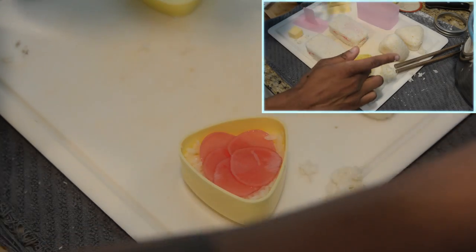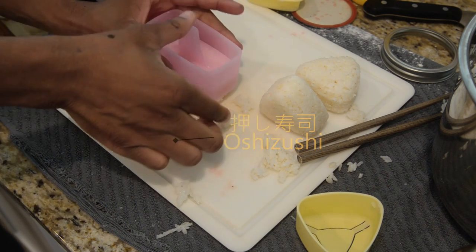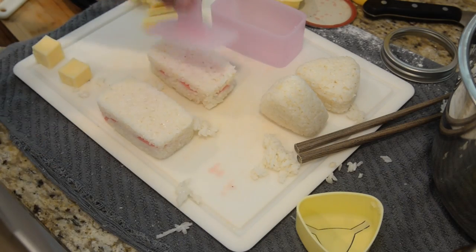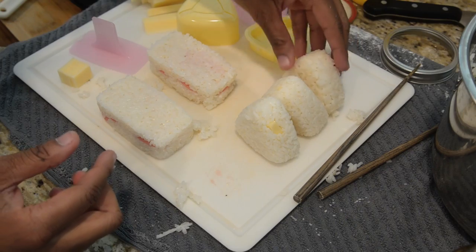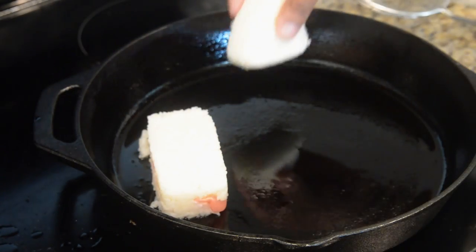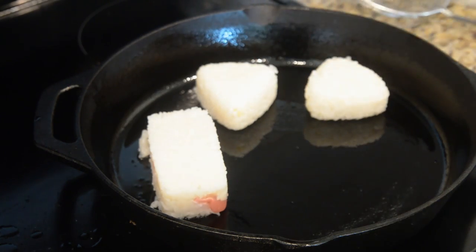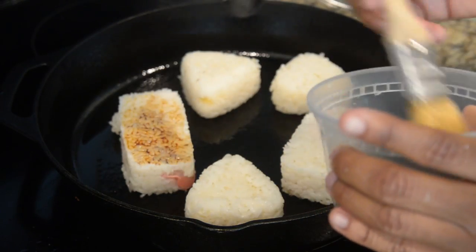Additionally, you can make what is also called oshizushi, which is like a rectangular sushi ball. I also had a mold for this and used it with the pickled radish because it stays together easier. Once all your rice balls are formed, transfer to the medium pan and toast the rice on all sides for a little bit. You can even add soy sauce to make it a little crispy and salty.